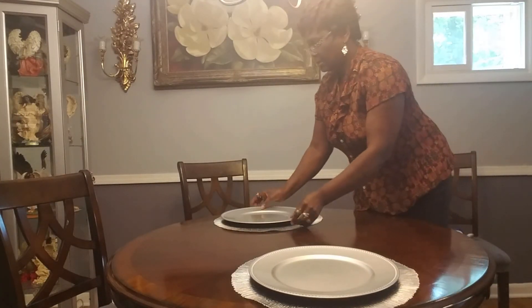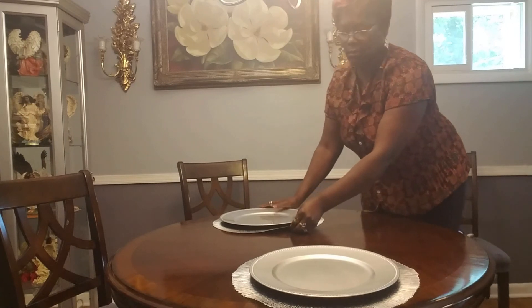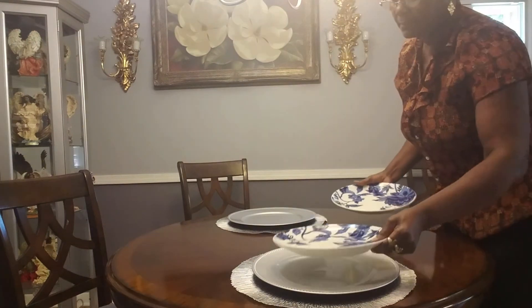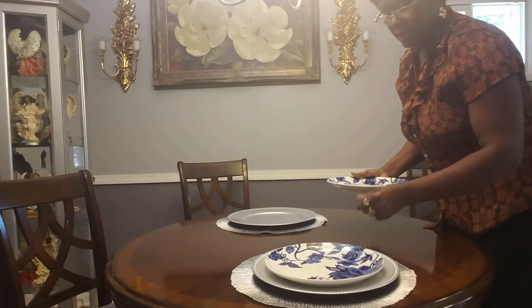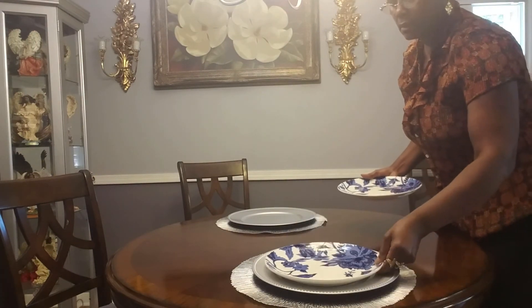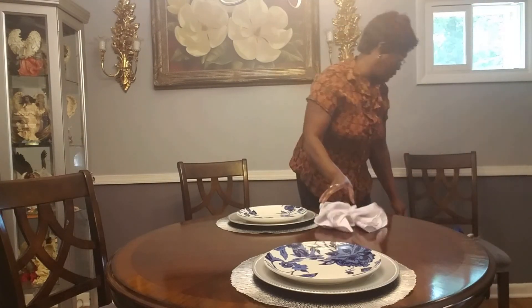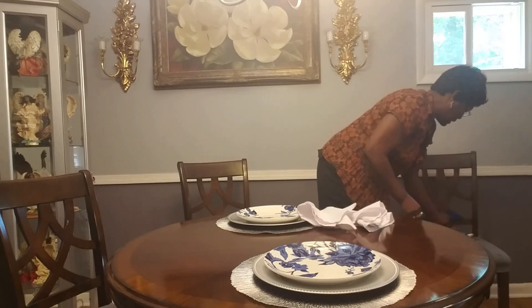We're just going to place that right on that placemat. And here are my plates — I'm just going to drop those. Okay, so I'm going to go ahead and do my napkin.